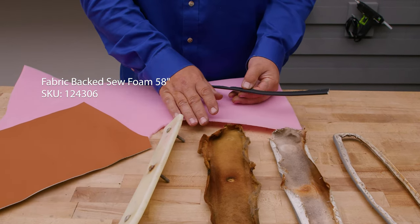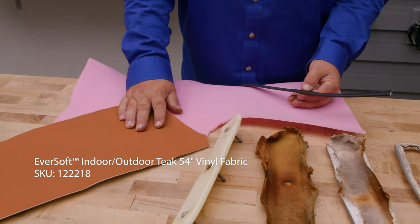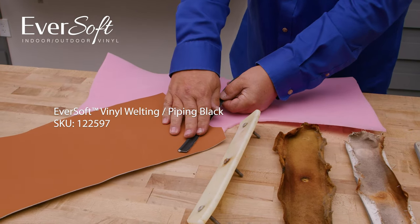We're going to be using new sew foam, quarter inch. We're going to use Eversoft vinyl and Eversoft piping.